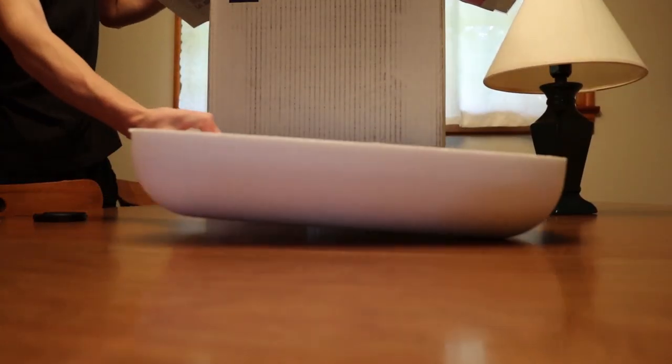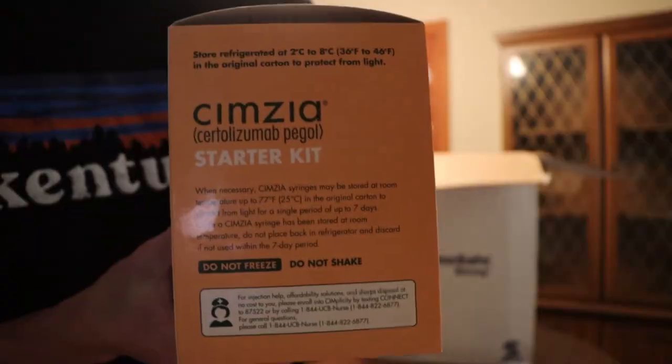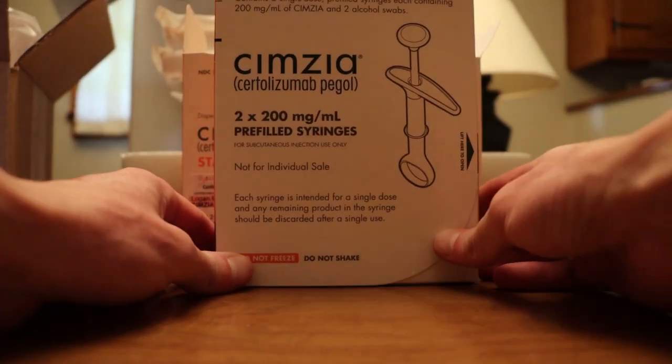They overnighted it to you. They put it in this big-ass box with freezer bag things, and then it comes in this little box, and all the instructions are in there for you.